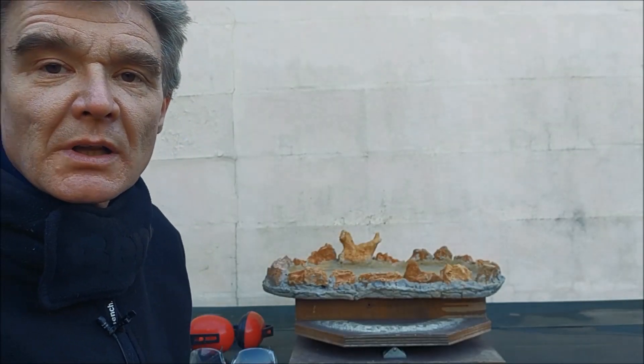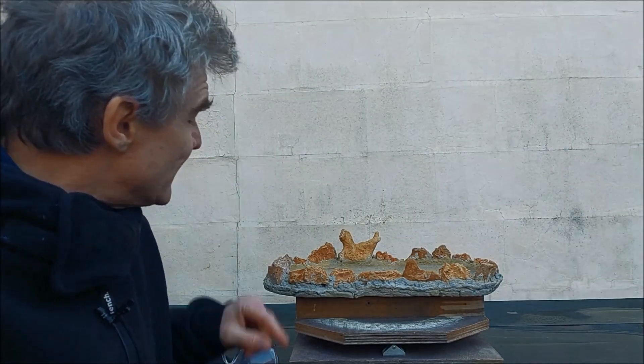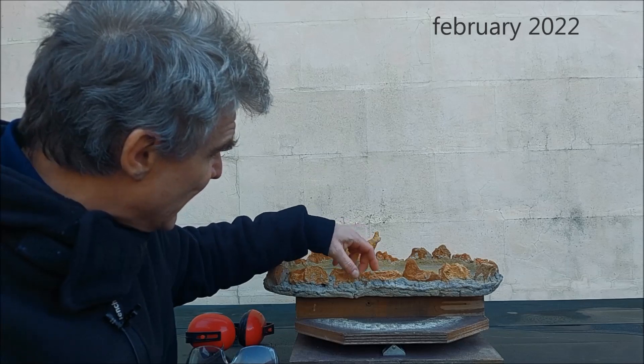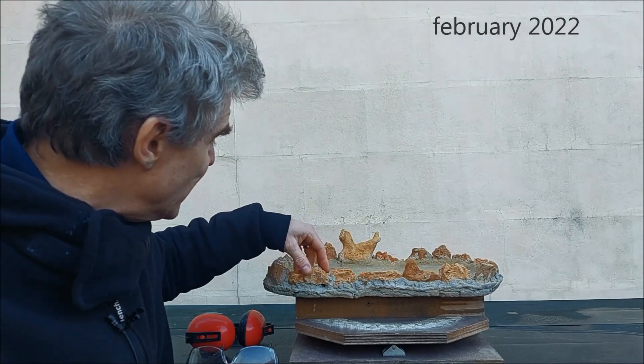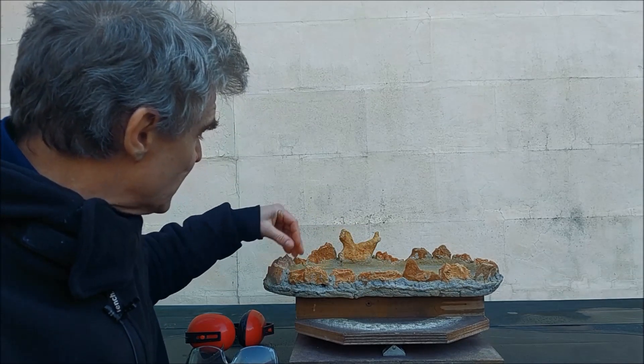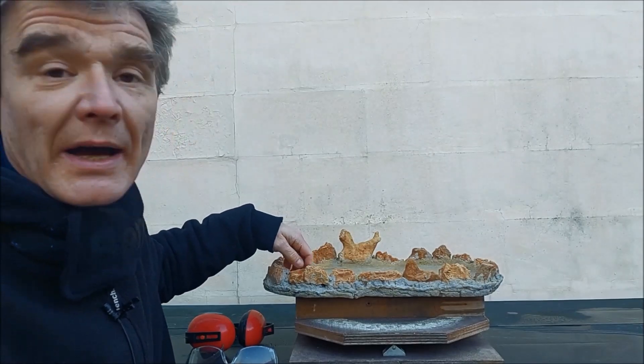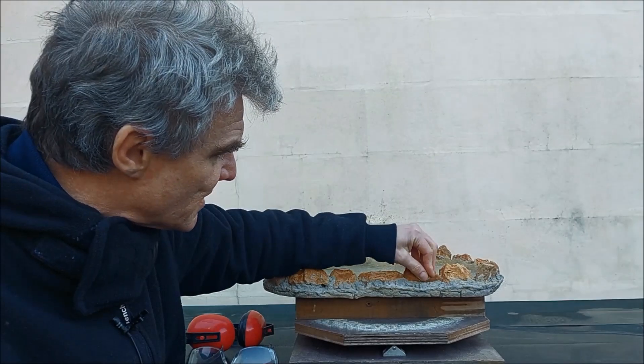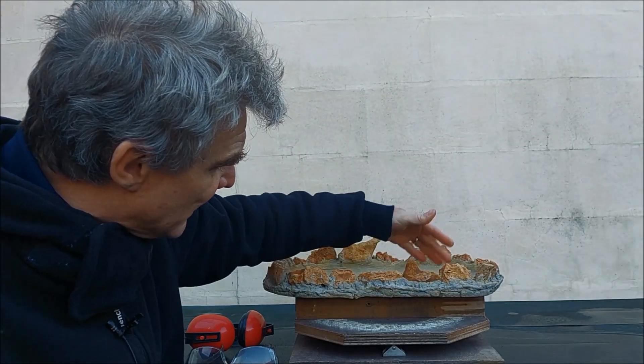Hello everybody and welcome to today's video. This is the slab that I made a few weeks ago and it has been drying in the cellar where it is dry and warm, and as you can see the dark grey cement became a whole lot lighter.